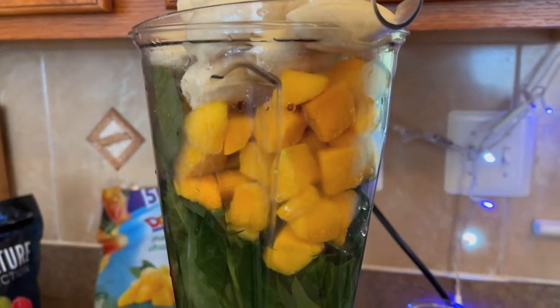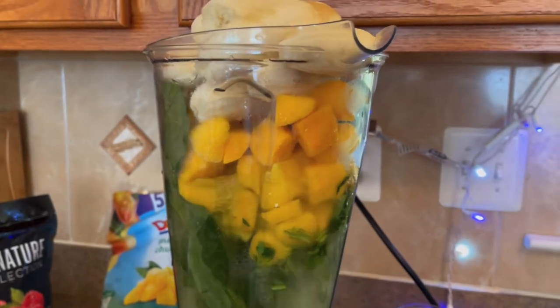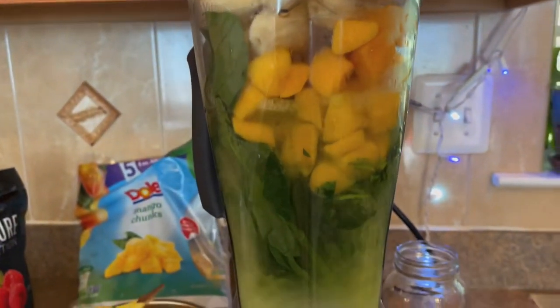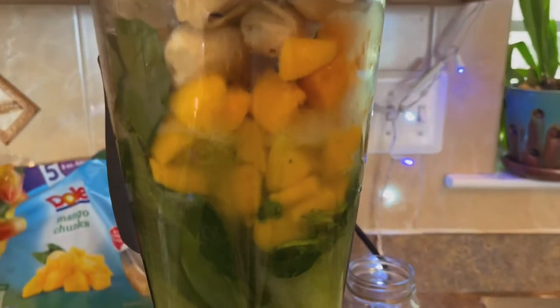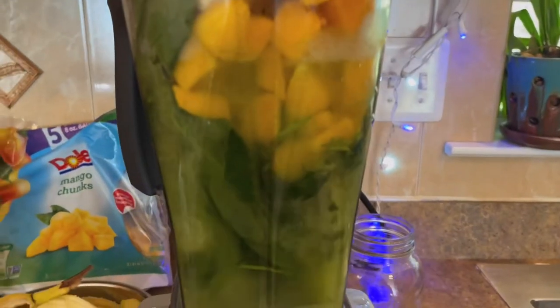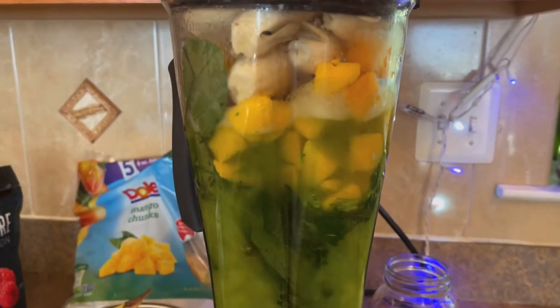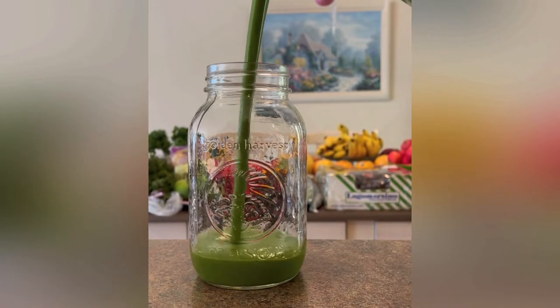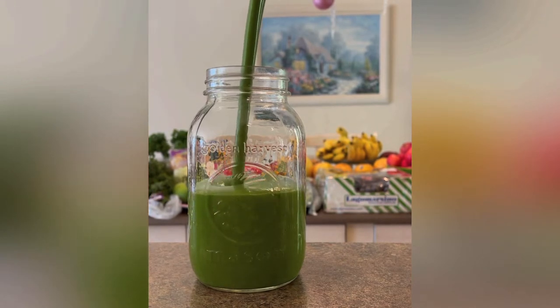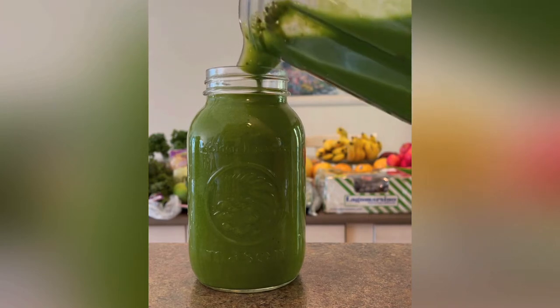Already putting in the camu camu powder. Camu camu is really high in vitamin C. I'm adding some water and putting the blender together — let's turn it on.